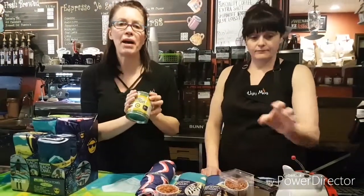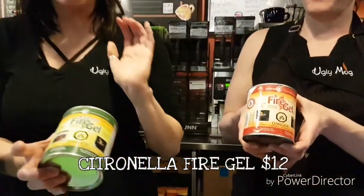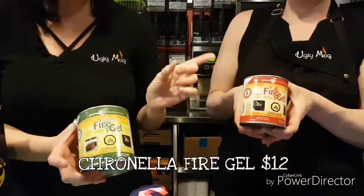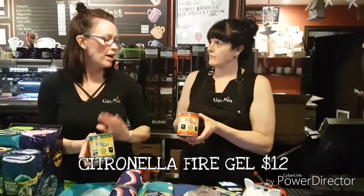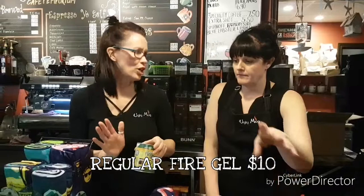Our next one is fire gel. Just want to remind people — if you did buy a fire pot here last year, we still have the fire gels. We have citronella and we have plain. Citronella is $12, plain is $10. We only have a few boxes left, and once they're gone, they're gone. They're a little difficult to get, so make sure to drop in and get some for the season.